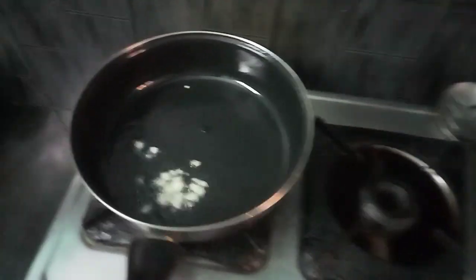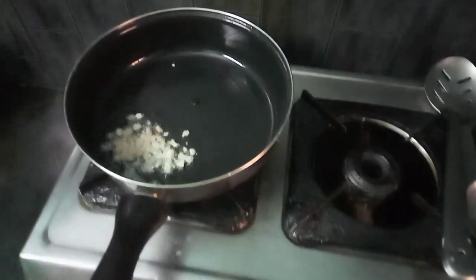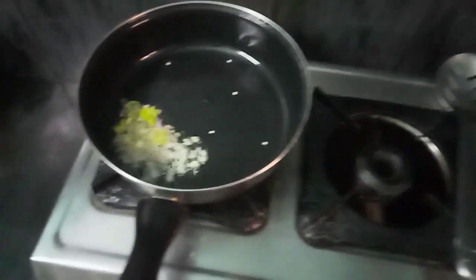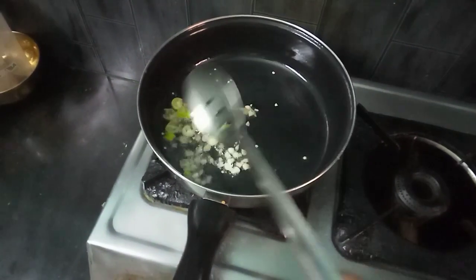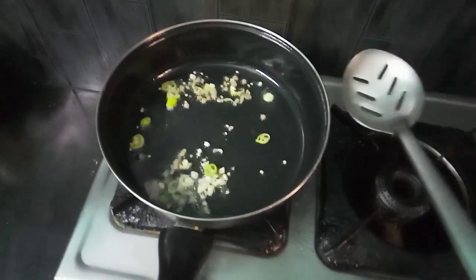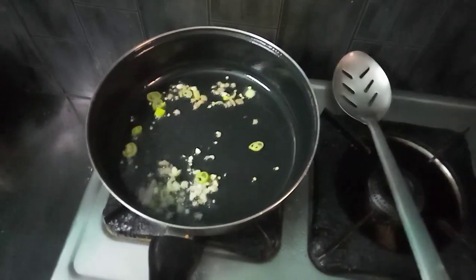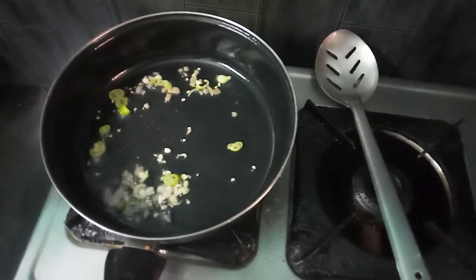Cook the pan with oil. You can cook it with garlic and ginger. I will cut the ginger and mix it with small pieces. I will stir it with a light oil.